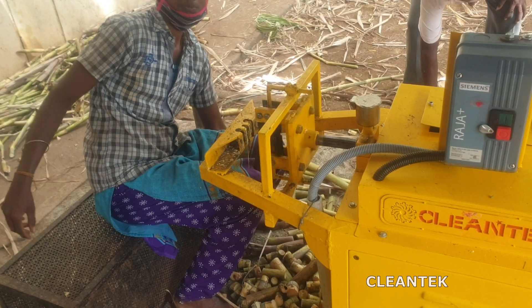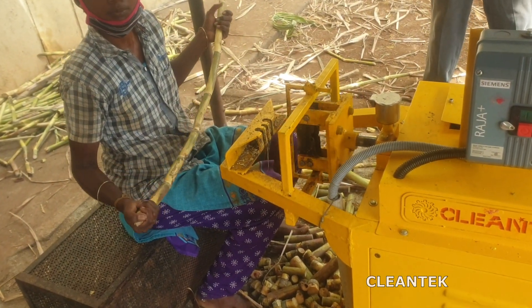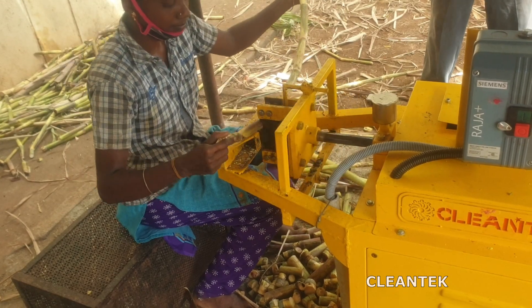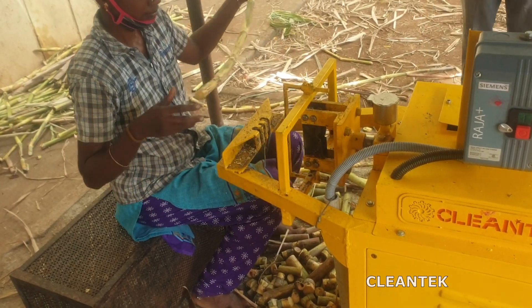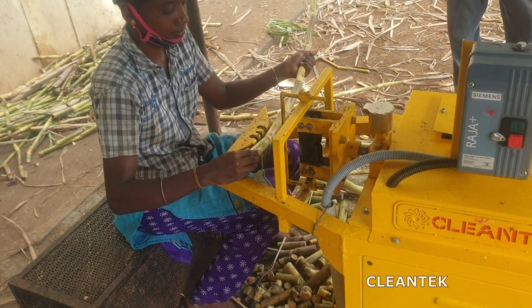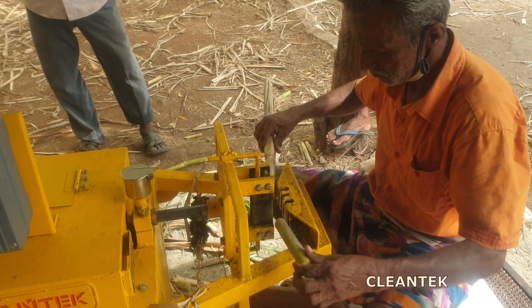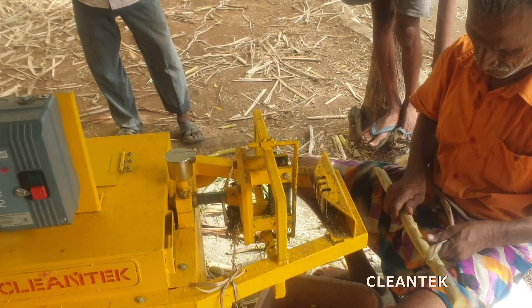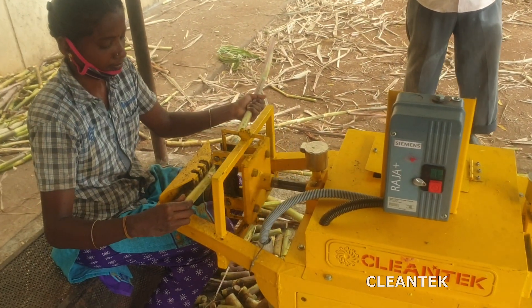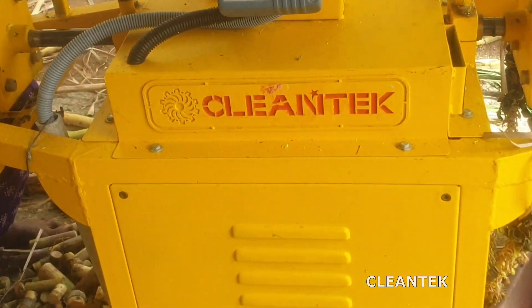Sugarcane set cutter is a specialized agricultural tool used in the cultivation of sugarcane crops. This machine is designed to cut and prepare sugarcane buds or sets for planting in the field. The women operator loads sugarcane stalks or sets into the machine. The machine uses cutting blades to precisely cut the sugarcane sets into smaller sections.